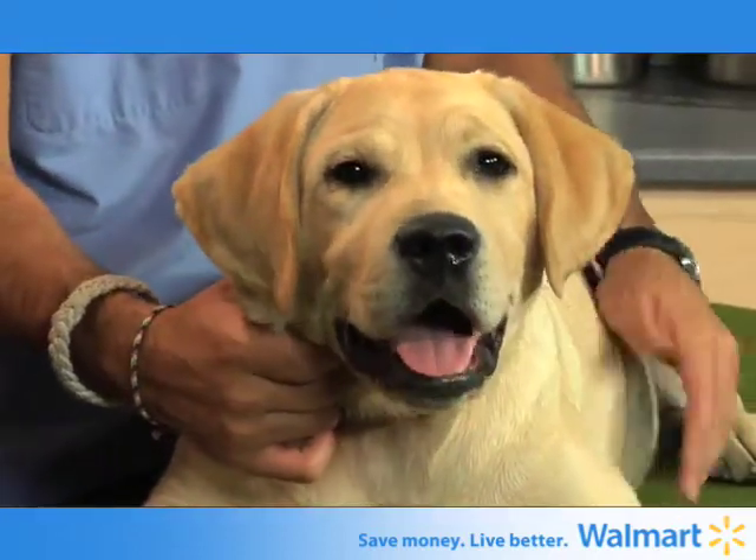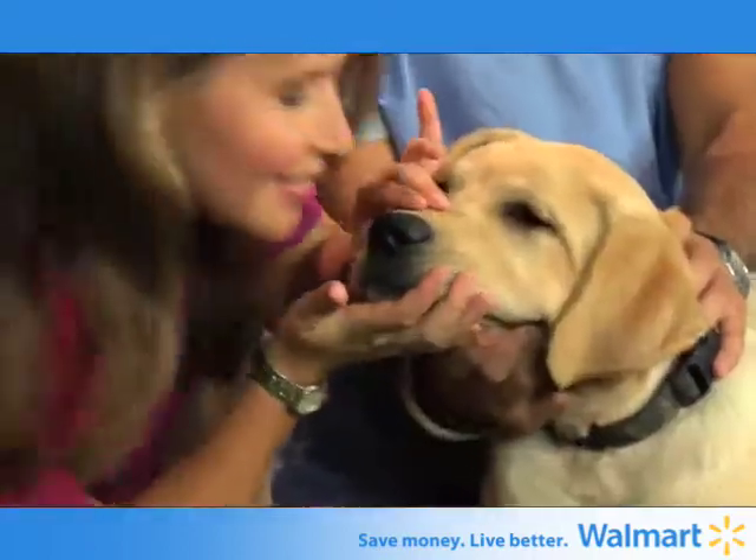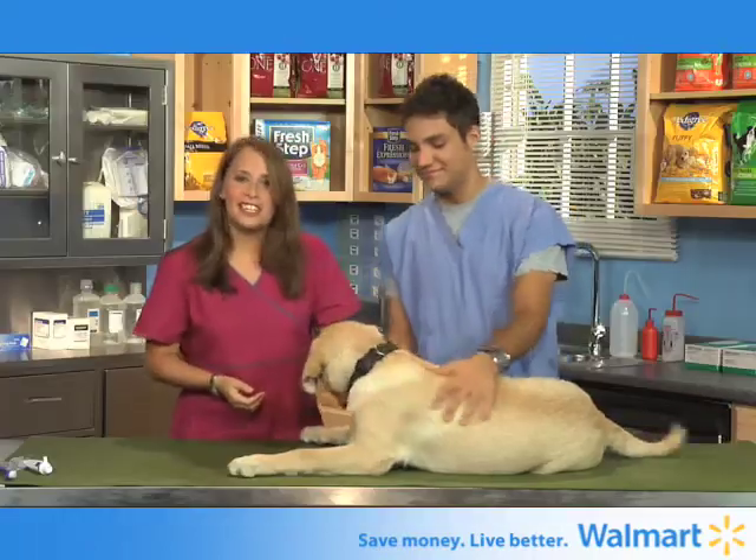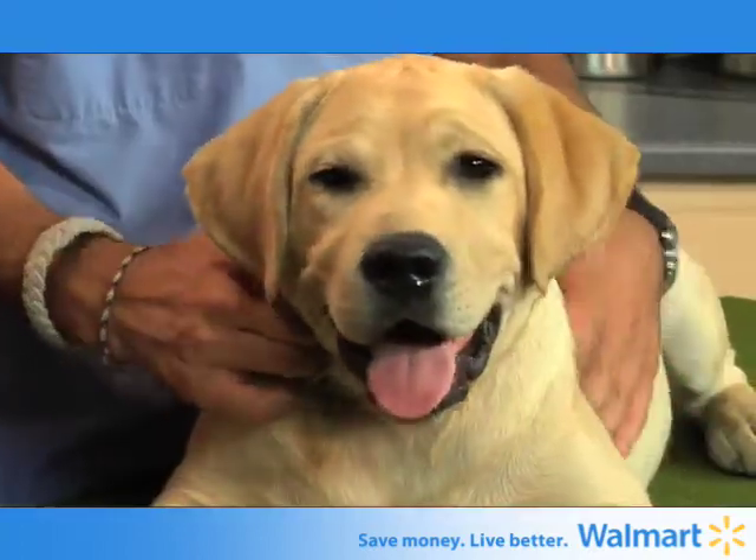Checking your dog's breath is as simple as it sounds. Smells nice, Ralphie. Good job. If your dog does have bad breath, go to your vet immediately to get checked out.